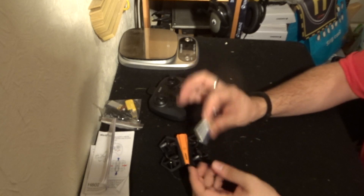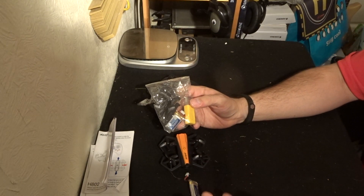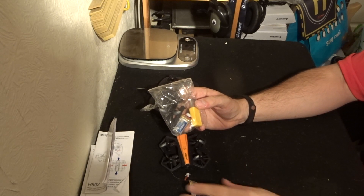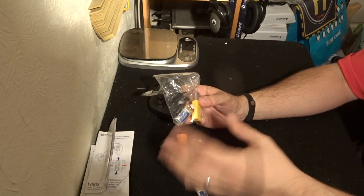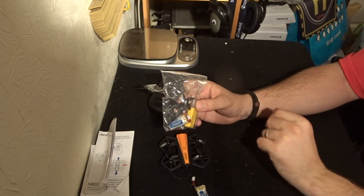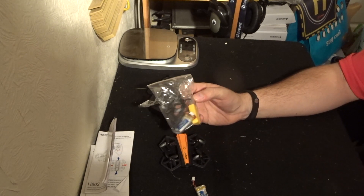We get one battery in the quad but also a second battery in the pack. Each battery gives you about seven minutes of flight time but takes about 50 to 60 minutes to charge, so two hours charging for roughly 10 to 14 minutes of flight. Inside the pack we also get four extra propellers, a screwdriver, and a USB charger.